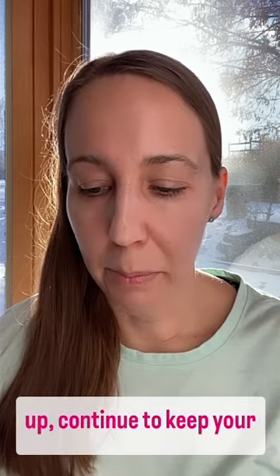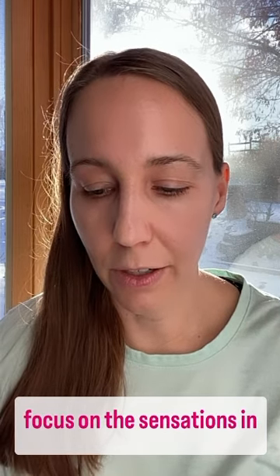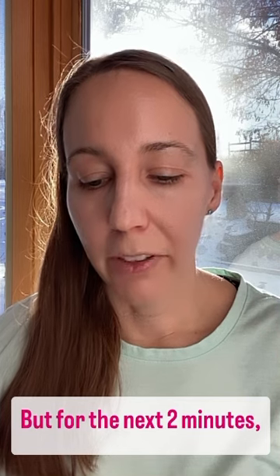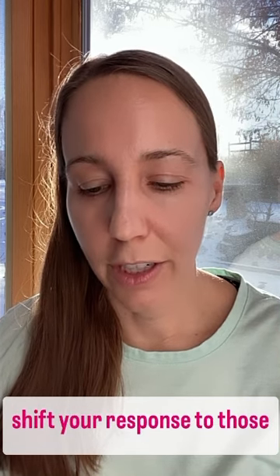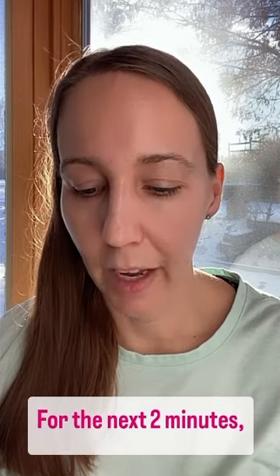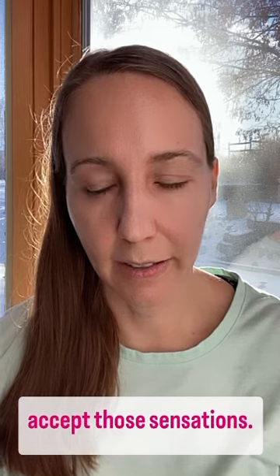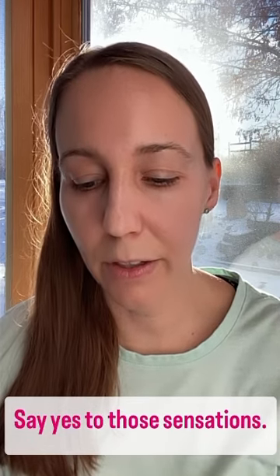Once the first two minutes are up, continue to keep your focus on the sensations in your back. But for the next two minutes, shift your response to those sensations. For the next two minutes, accept those sensations.